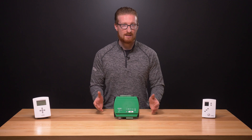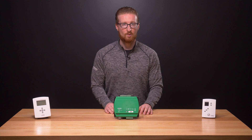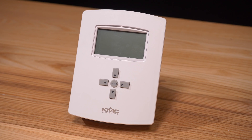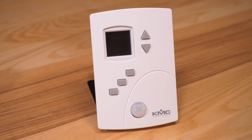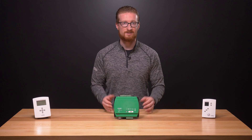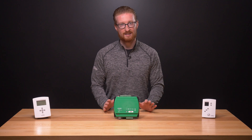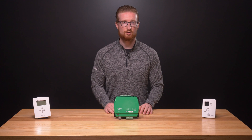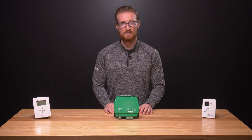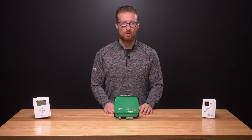At KMC Controls, we manufacture a number of products that directly control rooftop units, whether our customizable FlexStat Room Controller, our application-specific RTU version of our AppStat Room Controller, or our KMC Conquest Unitary Controller. We've got the products you need to get the job done in nearly any application. To learn more about these or any of the solutions from the Building Geniuses at KMC, please check out our other videos or visit us on the web at KMCControls.com.